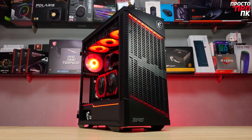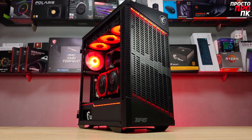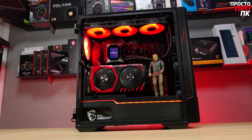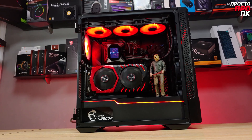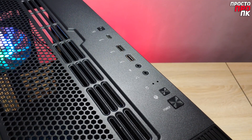In conclusion: the packaging of this case leaves no questions. The same can be said about cable management. The chassis is strong and rigid. There are no issues with insulation. The interior is spacious enough even for large drives. The front ports and buttons come in a good variety.